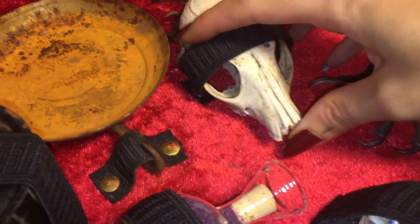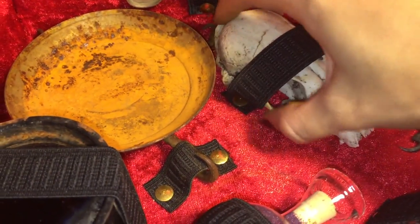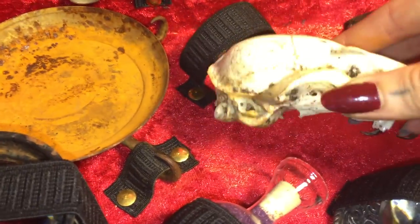Now this is a coyote skull — a really, really old one. It's a baby coyote.